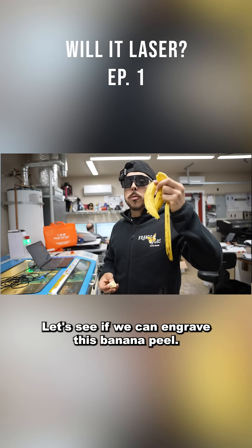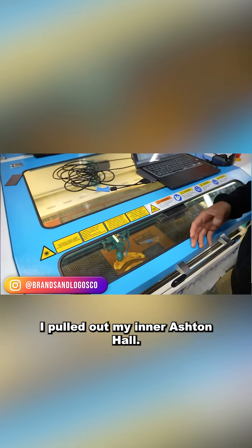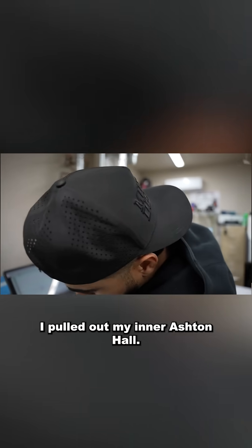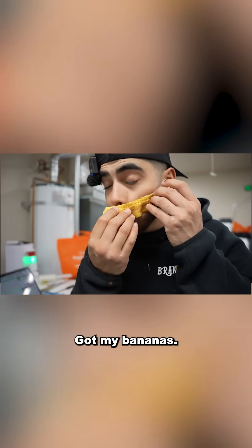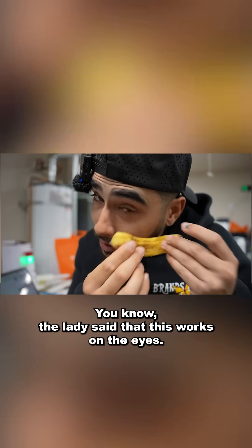Let's see if we can engrave this banana peel - new series starting now, make sure you hit that follow button. I pulled out my inner Ashton Hall, got my bananas ready to go. You know the lady said that this works on the eyes.